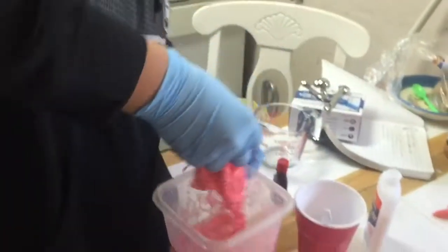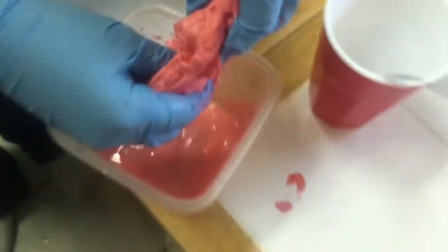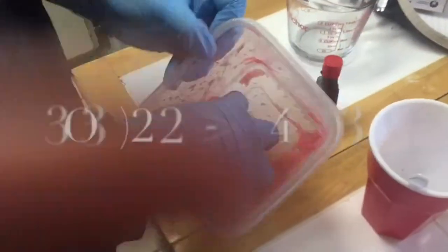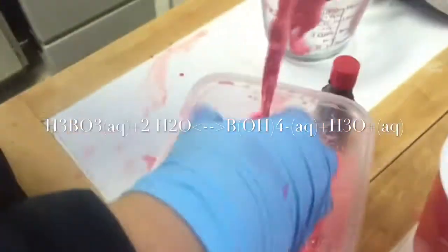And here we have finally our slime — looks really nasty, but it's pretty cool. You can make it in less than five minutes. Keep rubbing and mixing the slime to make it more firm and less sticky and able to stretch more.